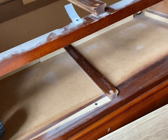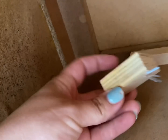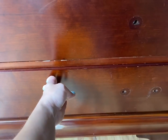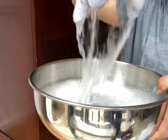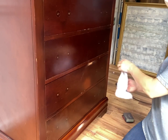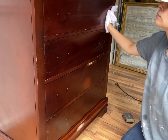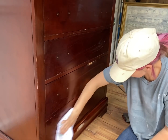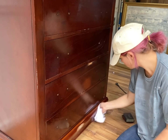This dresser's bottom drawer wouldn't close all the way, and when I took the drawer out and vacuumed it I found this weird block. I think it's supposed to keep the drawer from going in too far or something, but it was just keeping the drawer poking out. I'm using my favorite Palmolive Oxy dish soap to clean the dresser — I give it a good clean and then wipe it down with a wet washcloth.